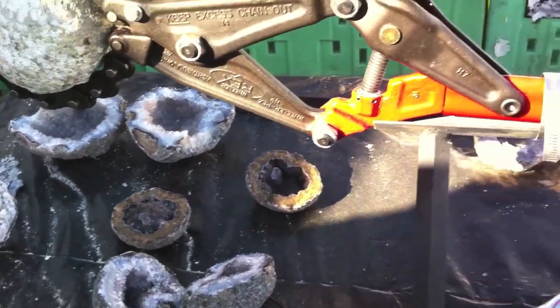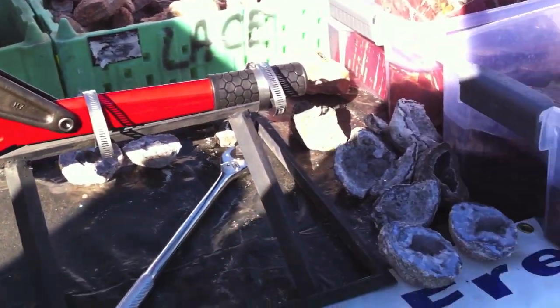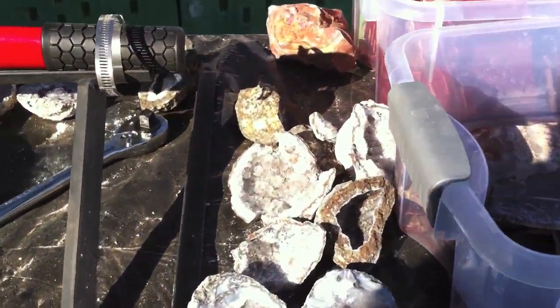If you want an even cleaner cut, you can use a wet saw. This method is reliable and relatively safe.